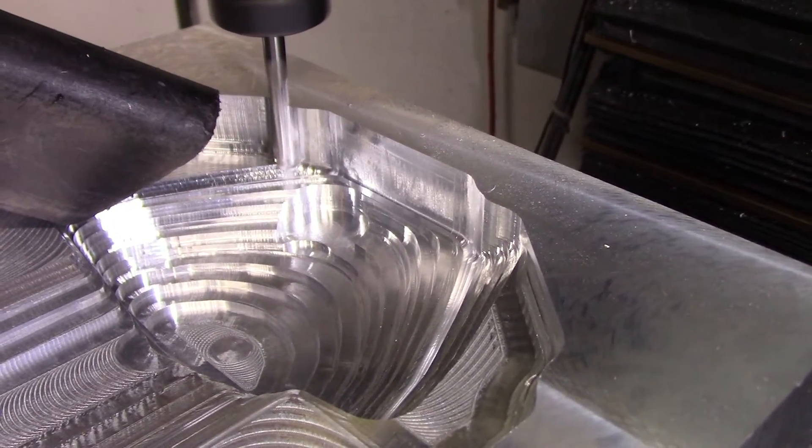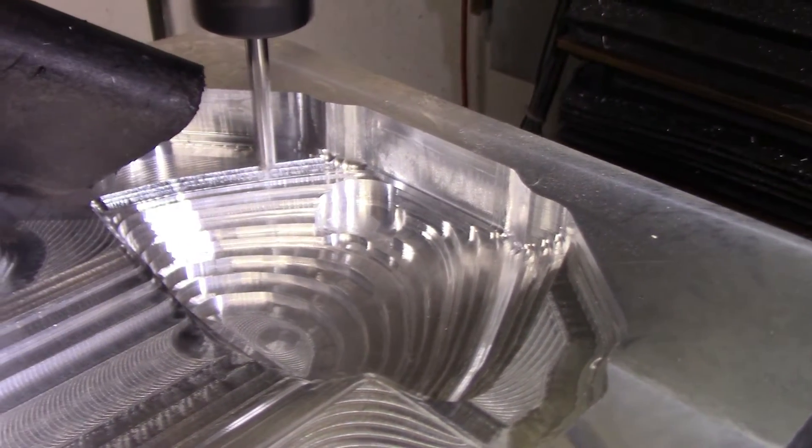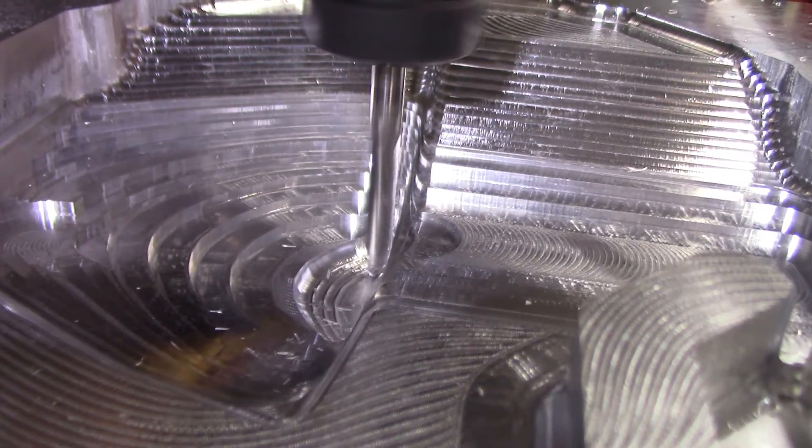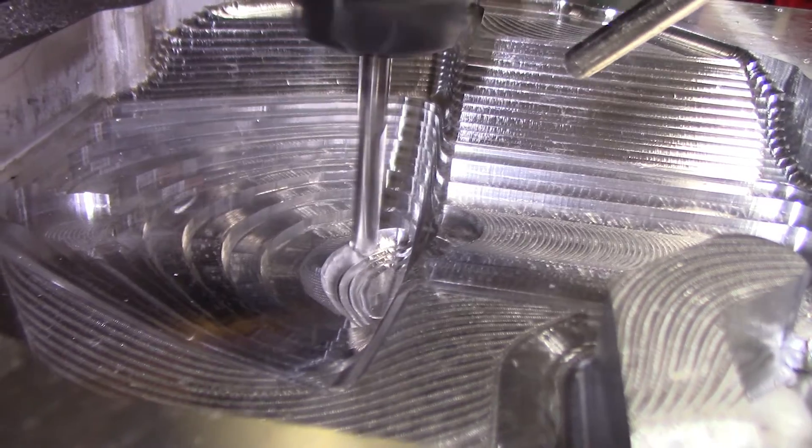The next step was cleaning up the inside with a 1/4-inch full radius end mill. I kept the stepover pretty large on the inside since you'll never see it once it's installed.